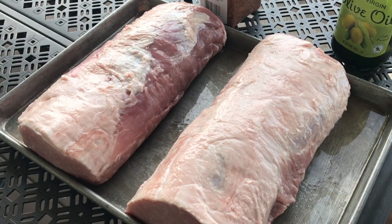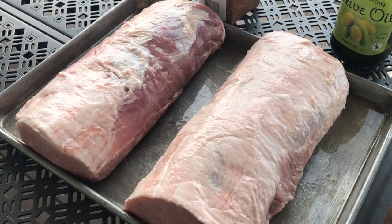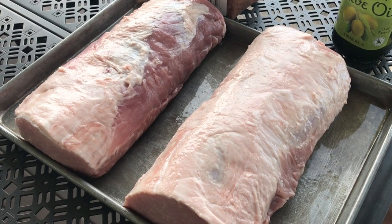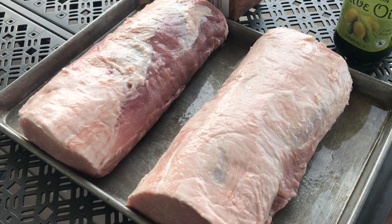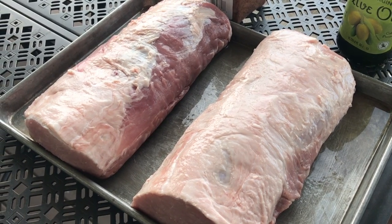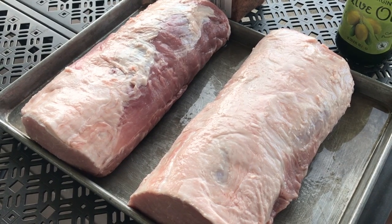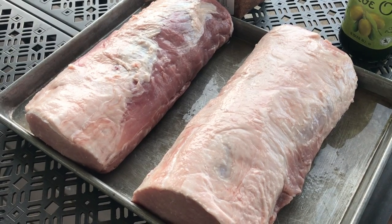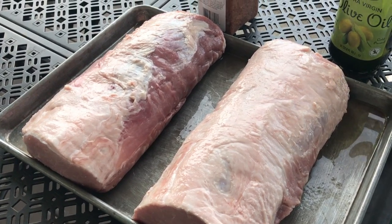Welcome back to Pig and Beef. Today we're going to be doing roasted pork loin, which is really easy. There's really not a lot to it, but it feeds a lot of people, it's fairly inexpensive, and it's really good too. So definitely recommend trying this recipe at home.